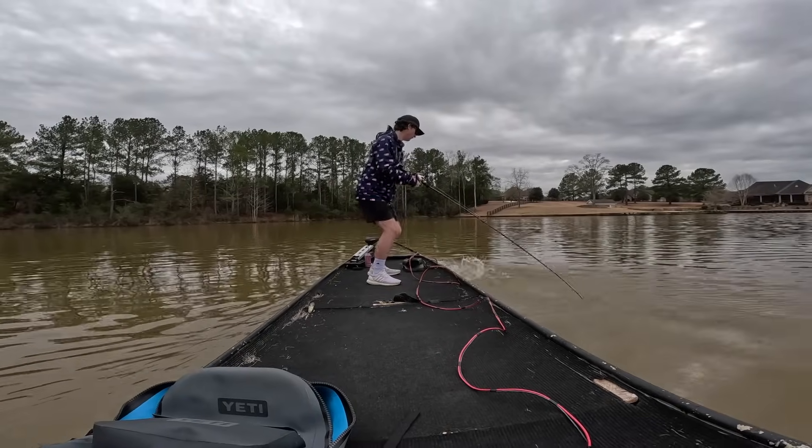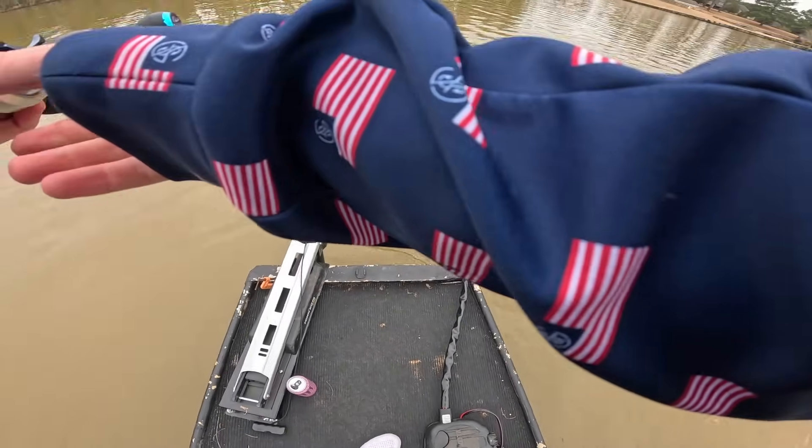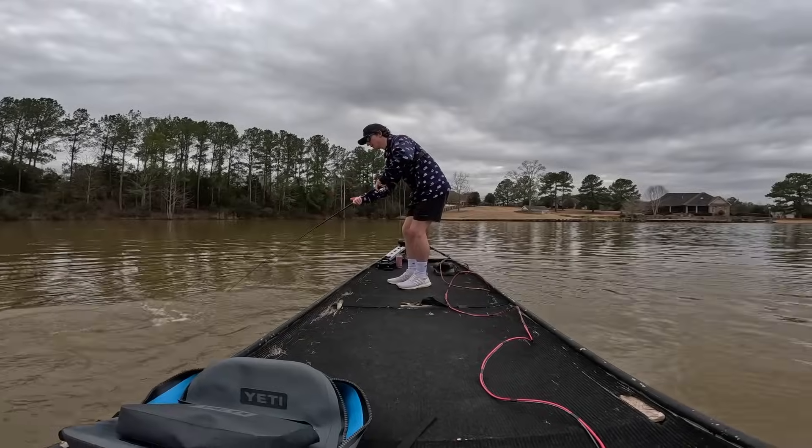This is a good one. Oh, that's a good one. Oh my god, it's a good one. It's a really good one. Dude, he crushed that thing. Look at that fish.